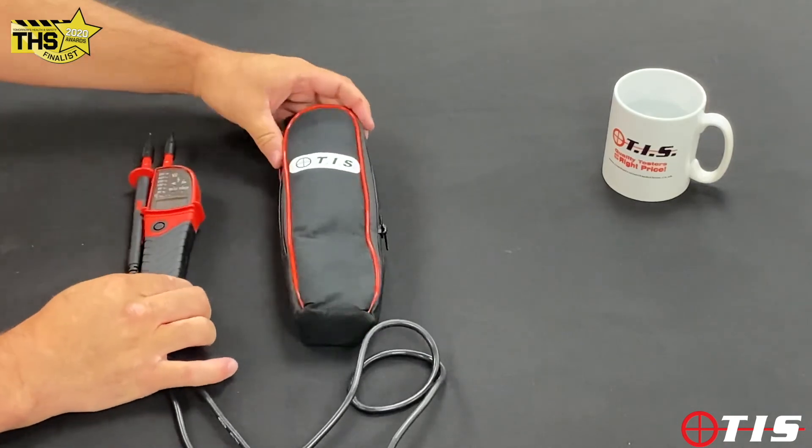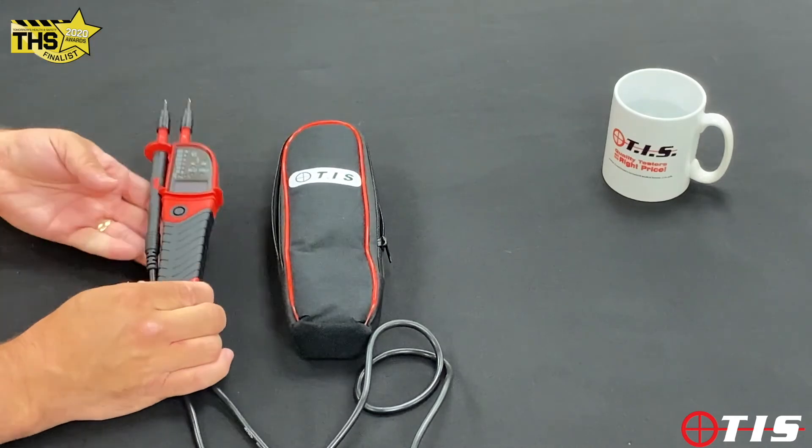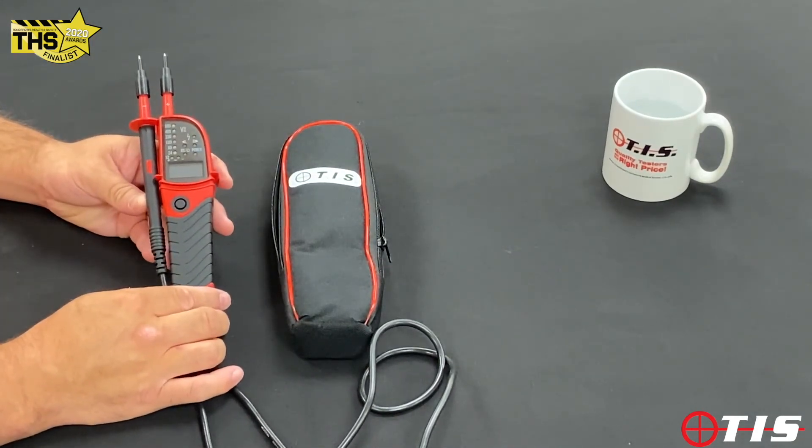It comes with a nice padded carry case, which a lot of voltage and continuity testers don't. And that is our TIS 851 voltage and continuity tester. Thanks for listening.